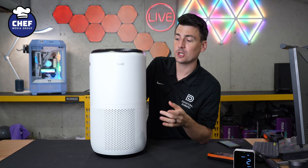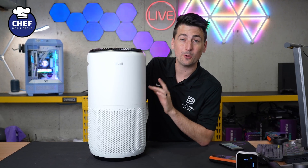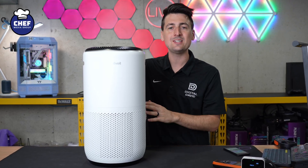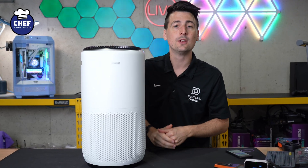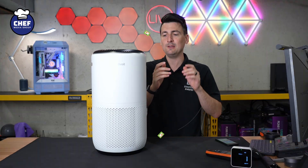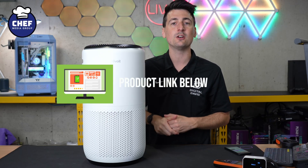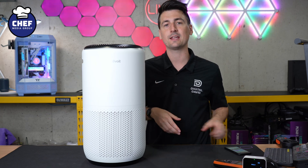Hey everyone, today in this video I'm going to show you how to set up and connect your Levoid Core 400S Smart Air Purifier with the V-Sync app so you can have the controls right at your fingertips. If you're interested in this product or want to find out more about it, the link will be in the video description.